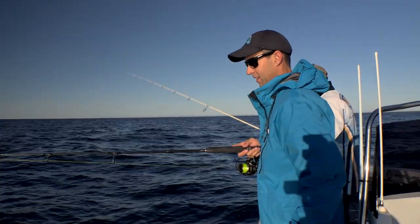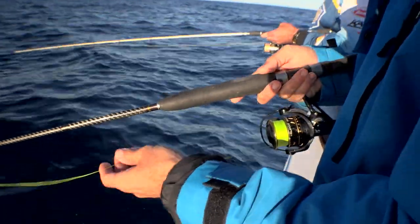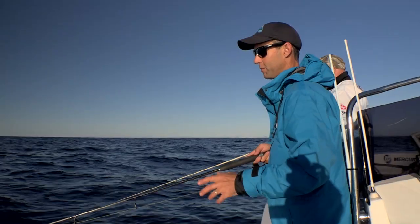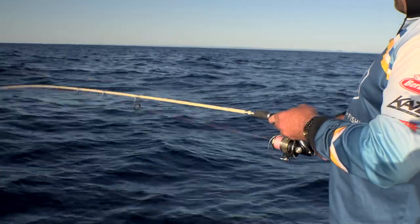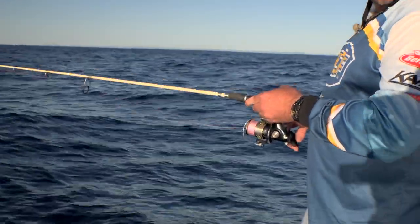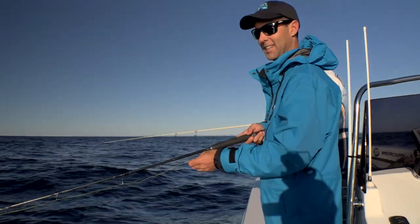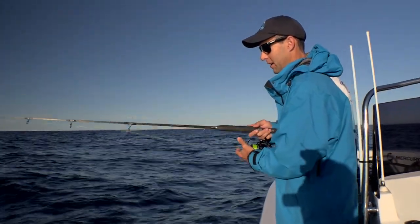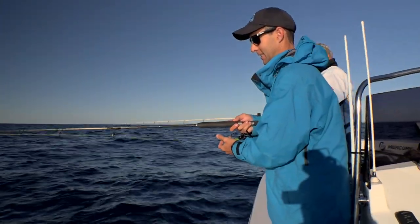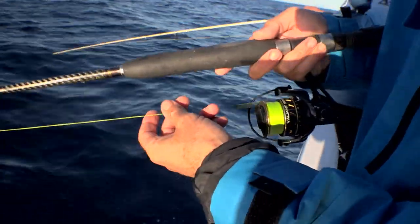First port of call is a wreck. It's always a good starting point just to speculate. Sometimes you find some schools of snapper here, very often patches of pearlies. If this spot doesn't produce, we'll keep going out into some deeper water and see what the depths hold today. But this spot, you never know — Ralph could be a fish or two for us right here.